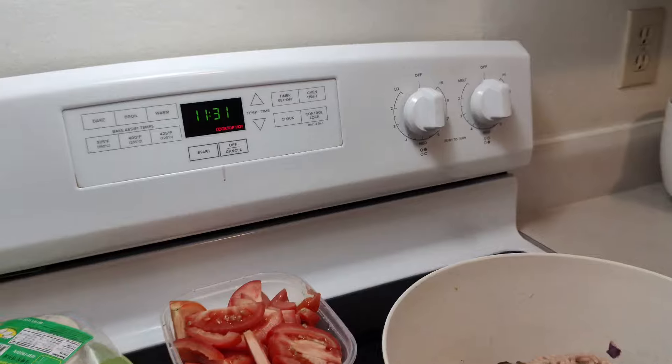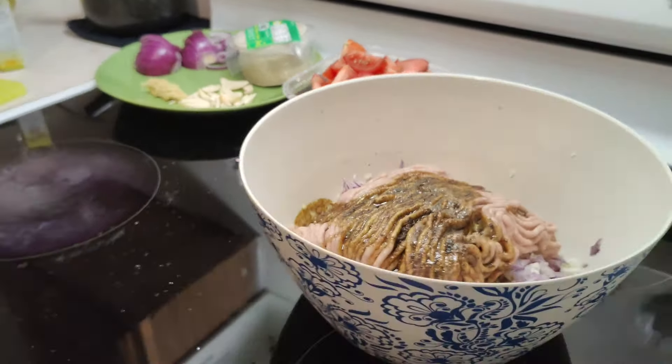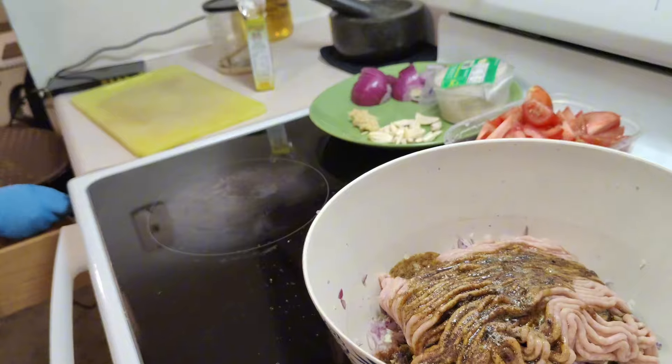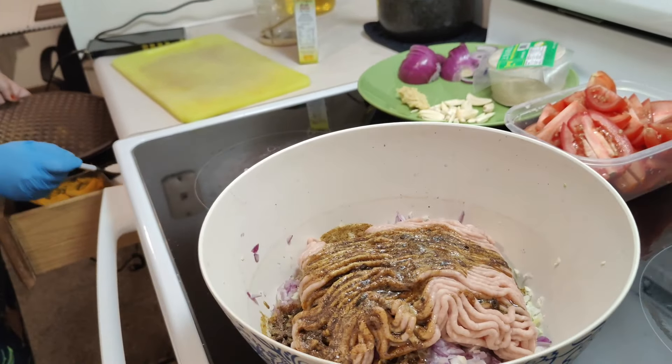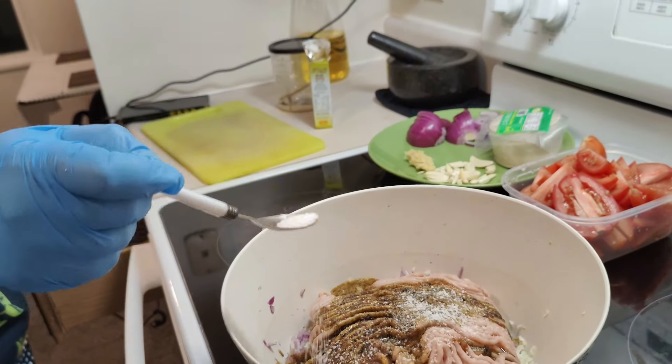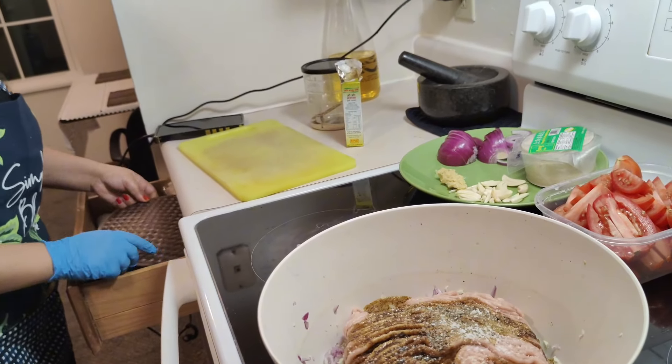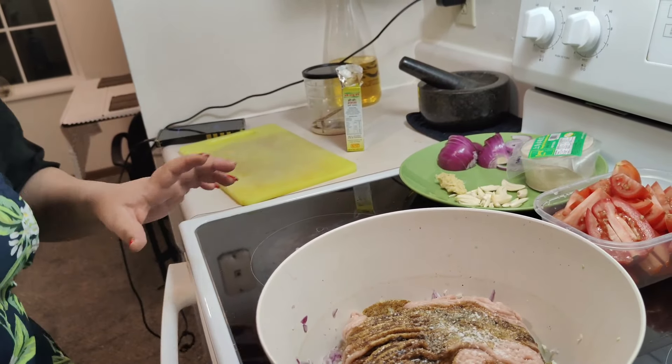In the next step, we have to make the butter sauce. We're going to prepare a small bowl. The bowl is prepared — this is the bowl.